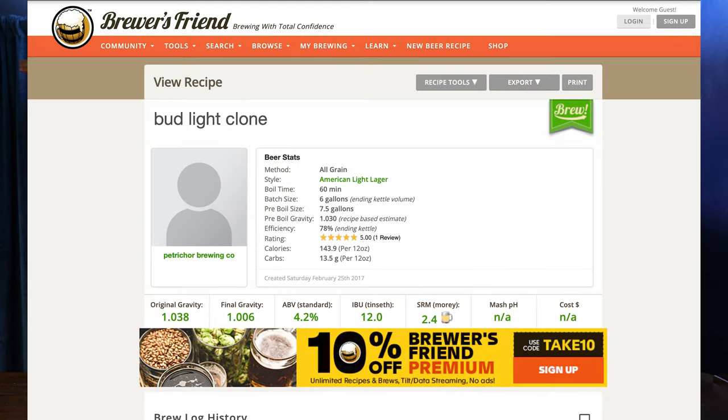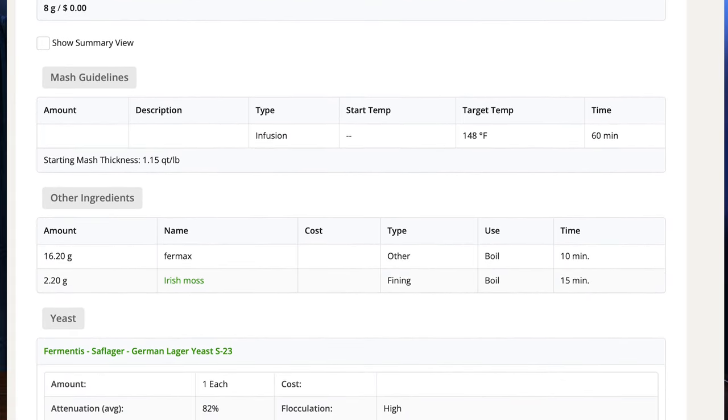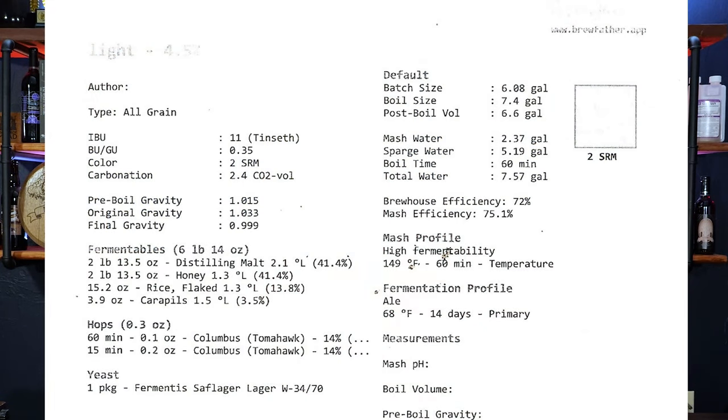I have the Bud Light clone recipe here from Brewer's Friend, and I started with this base recipe. Essentially what I did was I took the ideas from this and went up to my local brew shop — Learn to Brew — and talked to my friend Liberty. I said I want to make this Bud Light clone but pull back the amount of grain and add some honey to make it into a braggot. He plugged the numbers into their system and we arrived at the recipe we brewed today.